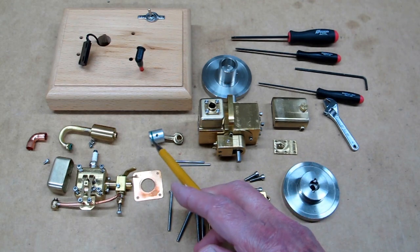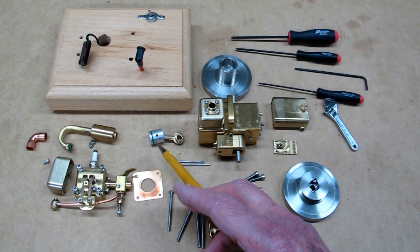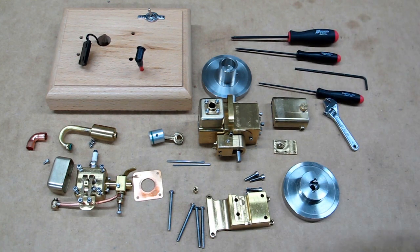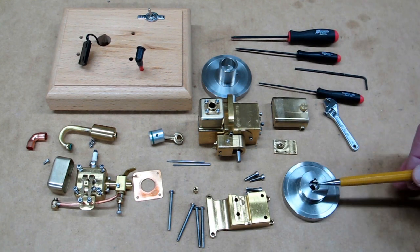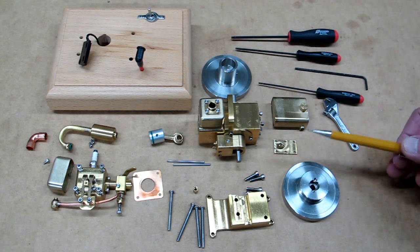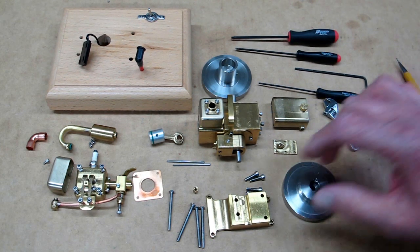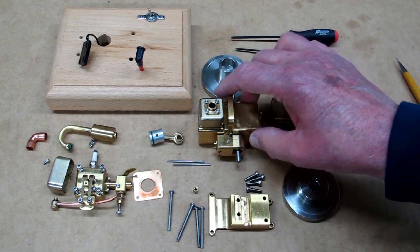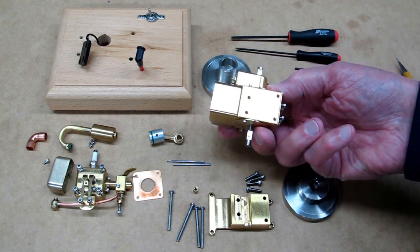Then it's just a matter of taking this ring off, putting a new one on, putting a little oil around it, and doing all of that backwards to put it back together again. I take the flywheels off because it's a lot easier and a lot lighter to work on. All of this is made from solid brass — this is quite nice machining, and this is all solid brass.